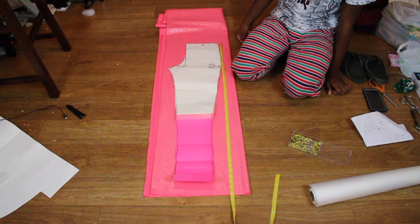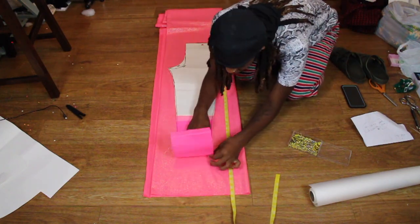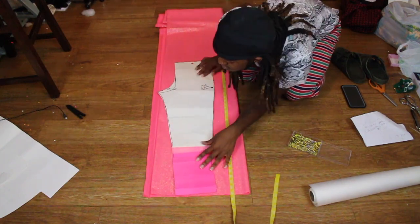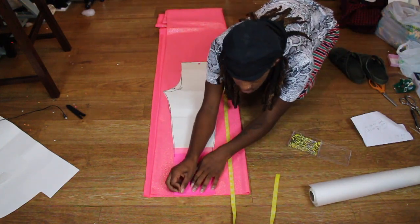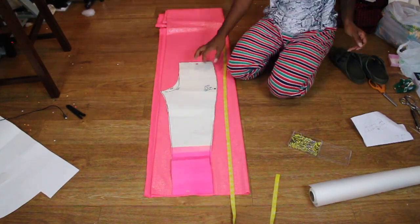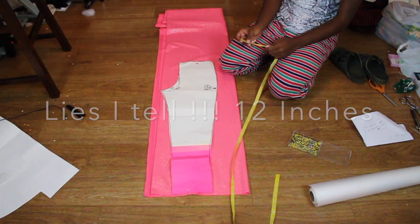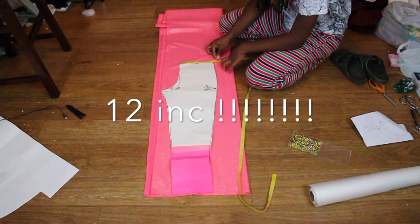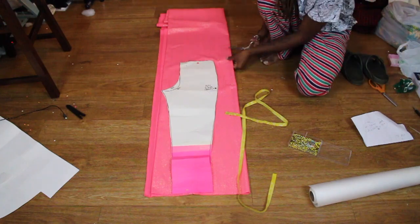Alrighty, so first we want to get started by using either our pants pattern or you could go ahead and just use a pair of old jeans — just make sure that you add seam allowance if you use a pair of old jeans. So basically what I'm doing here is adding in her measurements: hip measurement, waist measurement, and pants length. I took off right at about 10 inches at the bottom because her longest ruffle will be about 10 inches, so the pants didn't need to be that long, as you can see I folded up my pattern pretty high.